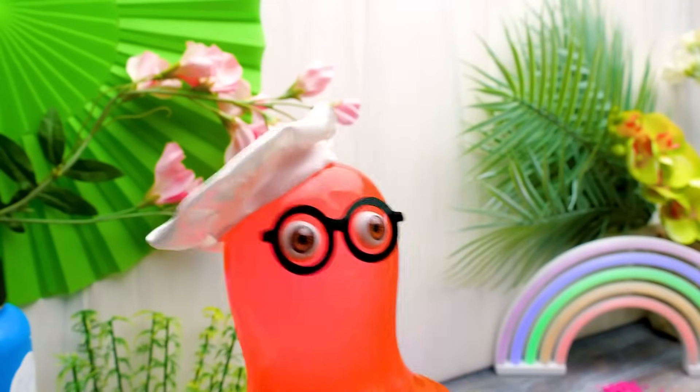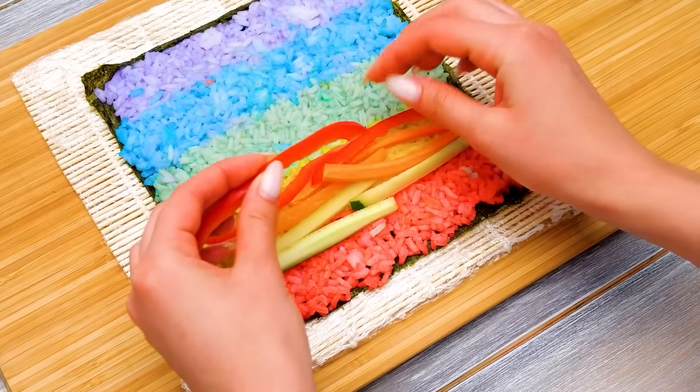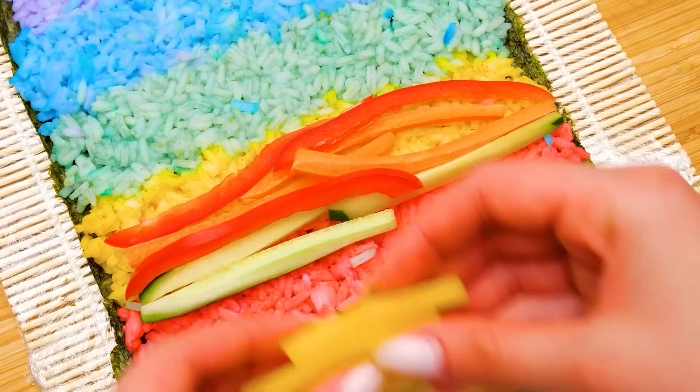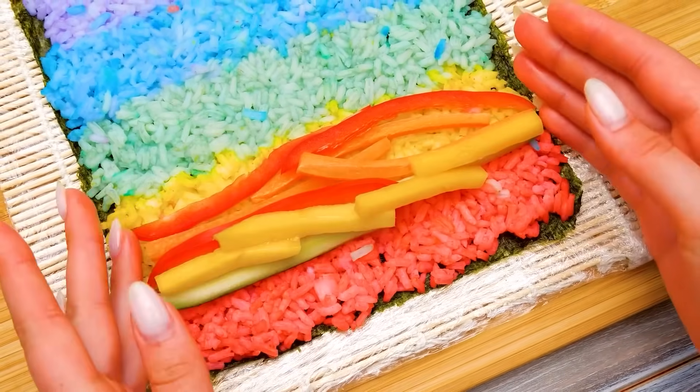And chopsticks are used only for rolls! In Japan, they eat sushi with their hands! So the next time we'll cook sushi, I'll have less dishes to wash! Did you know that wasabi is not a sauce? It's used to kill the bacteria in raw fish, so wasabi makes sushi safe to eat!